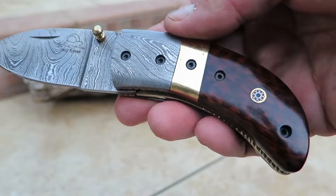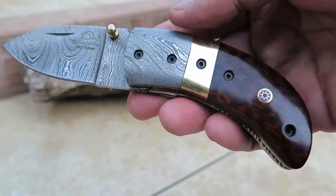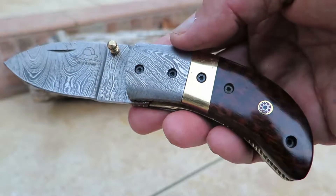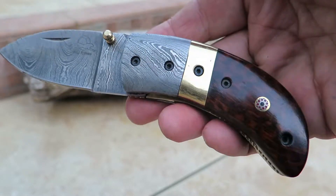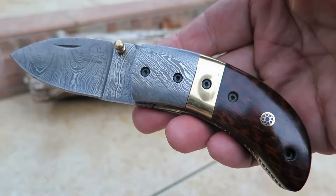So check it out. You can see it at DKCKnives.com and again this is the beautiful snake wood. We have about eight different knives now that we offer in snake wood. It's kind of hard to get a hold of and expensive, but boy it sure looks nice. This is Paul, DKC Knives, with the snake wood thumb.